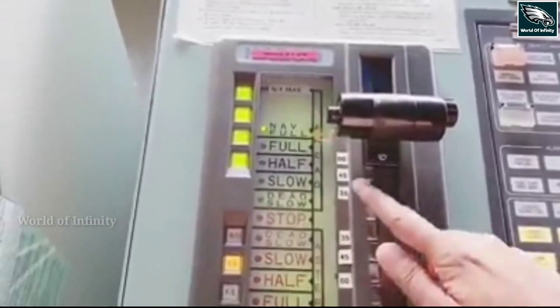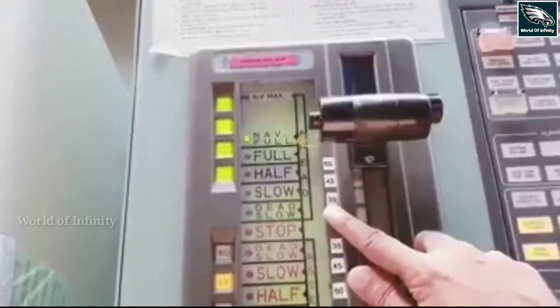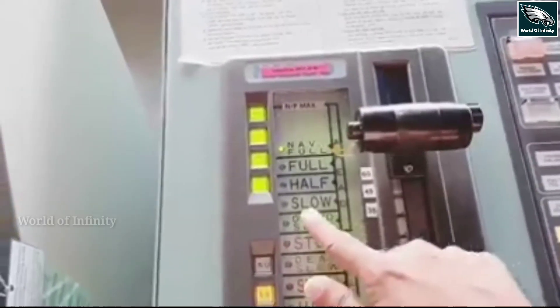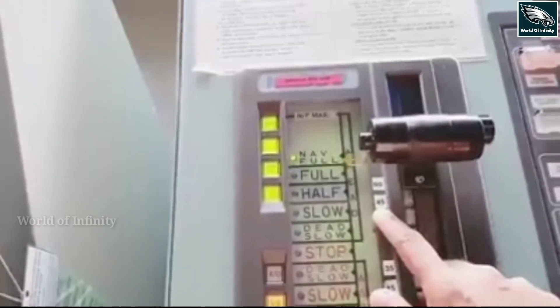We have a dead slow ahead of 35 RPM. Dead slow ahead means we have a minimum speed per minute. If we take a little more speed, we have slow ahead at 45 RPM per minute.